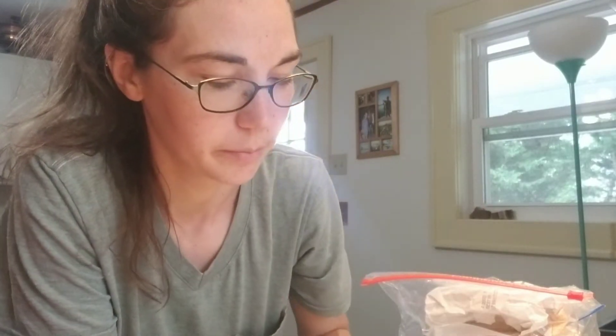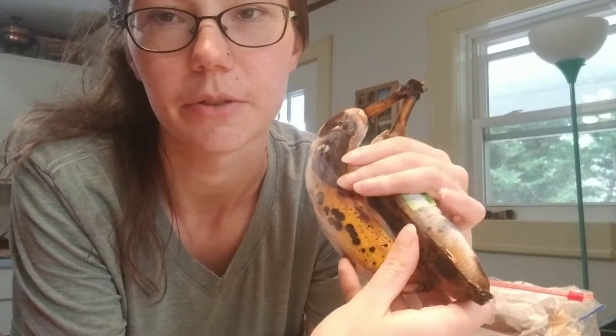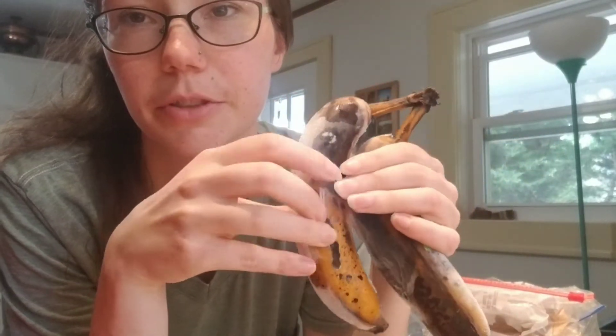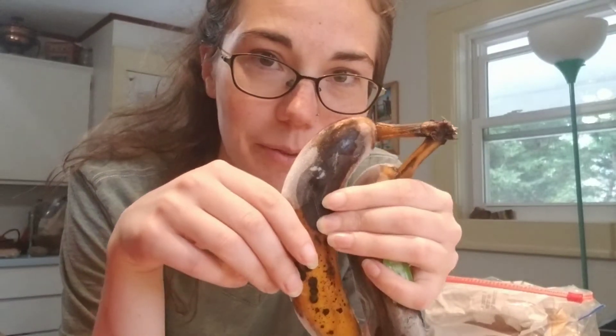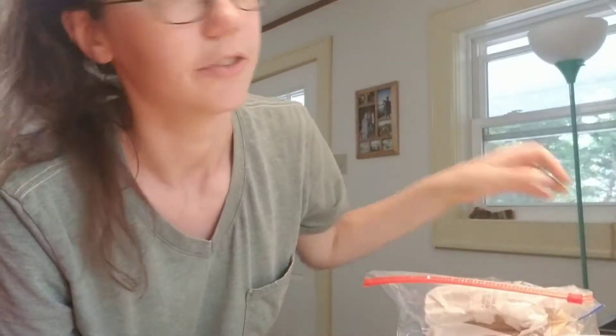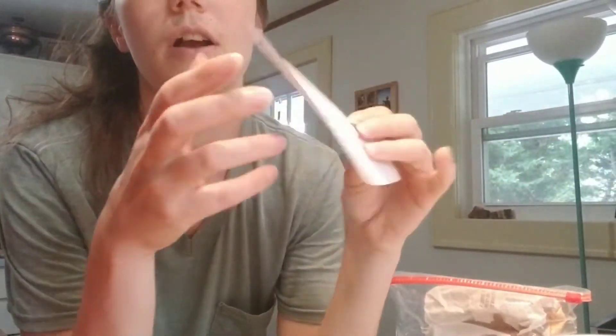Hi friends! I thought I could make some more cookies today. I have these bananas that we didn't eat — they're too ripe to eat normally — so I'm gonna make some banana cookies with oatmeal and chocolate chips. I got a recipe off the internet, so we'll see how it goes. Never made them before!